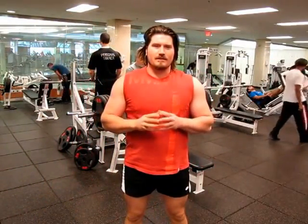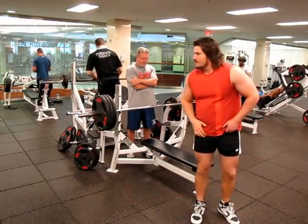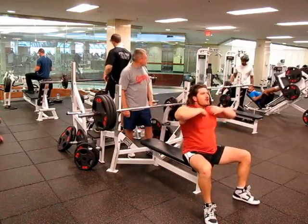I'm ready for my heavy set — 3 plates, that's 315 pounds, I'm going for 4 reps. I got my spotter here. Let's go.